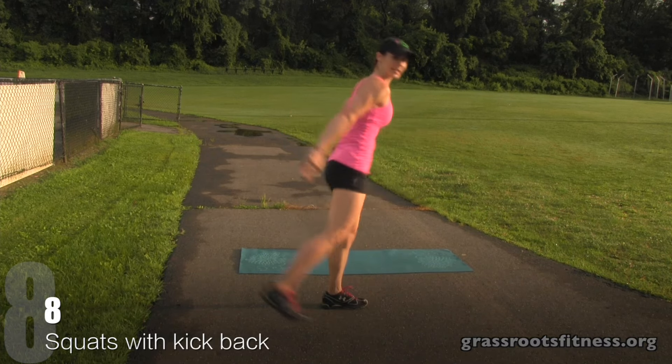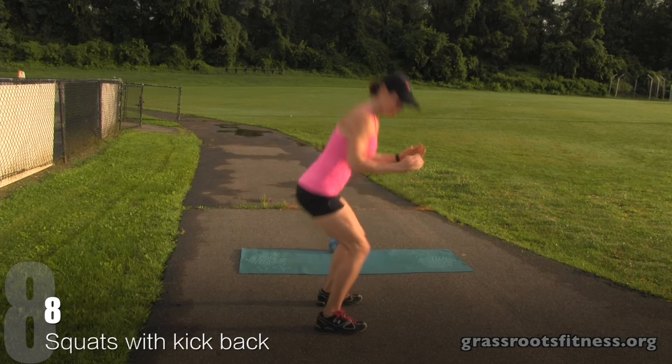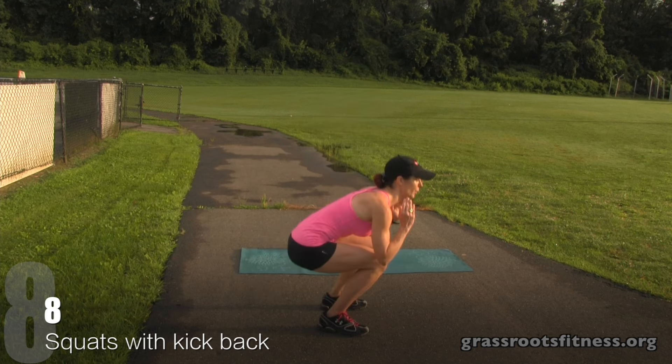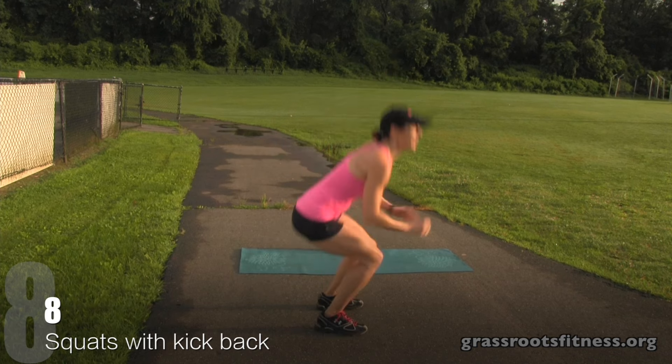Here we go. Squat, kick back. Seven, six. Good. Five, four, three. Breathe. Two, one.